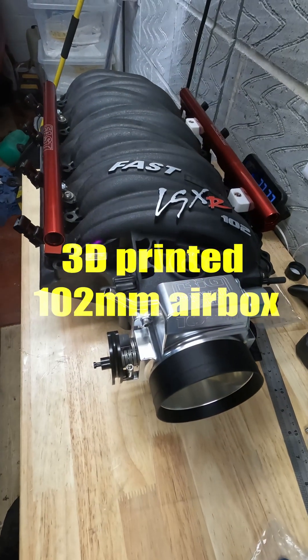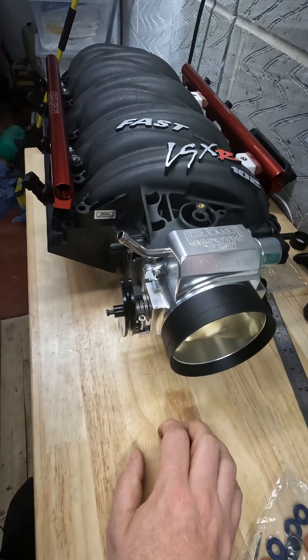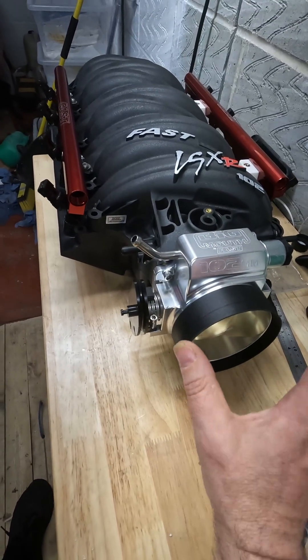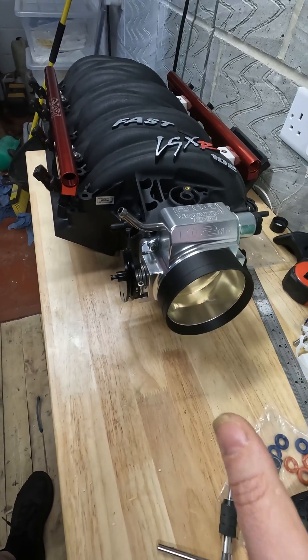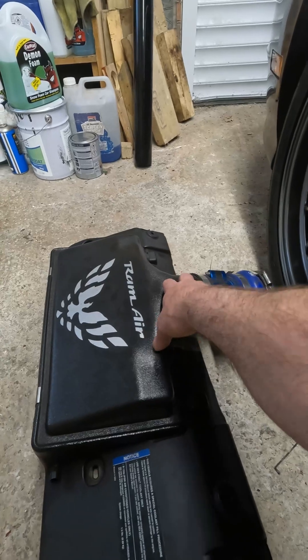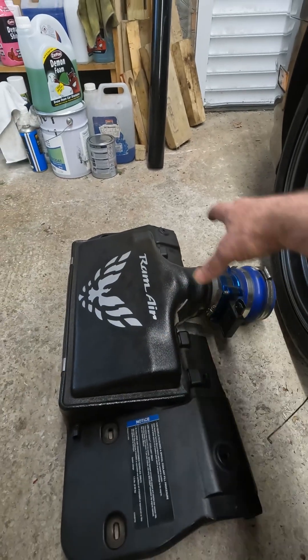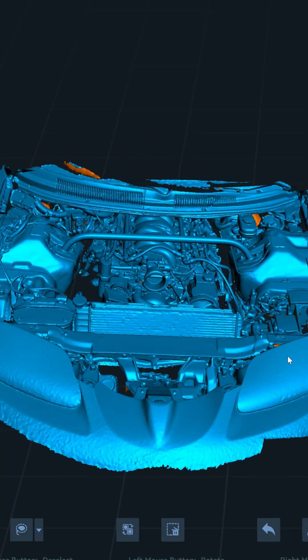I've got this fast intake manifold — it's a 4-inch diameter throttle body, already set up and ready to go. You can get 4-inch pipes, but then the question is what you do after that. It steps down to 3 inch here and 3 inch there. You can get a 4-inch version or ones with twin air filters. I used a 3D scanner to scan the engine bay.